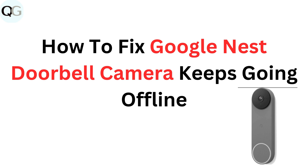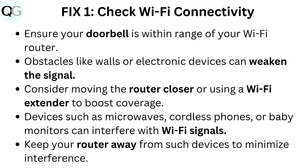How to fix Google Nest doorbell camera keeps going offline. Fix 1: Check Wi-Fi connectivity. Ensure your doorbell is within range of your Wi-Fi router. Obstacles like walls or electronic devices can weaken the signal. Consider moving the router closer or using a Wi-Fi extender to boost coverage.